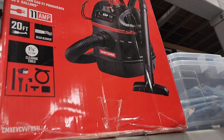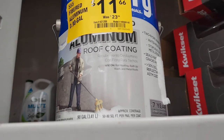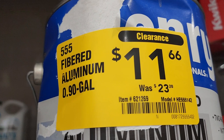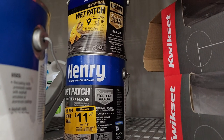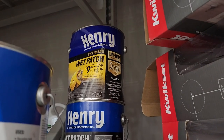Got a vacuum here down to $89.97, down from $99.98. Then you got the roof coating here — it says aluminum — $11.66, down from $23.90 to $23.28. And you got the wet patch here for $11.57 and $9.47.